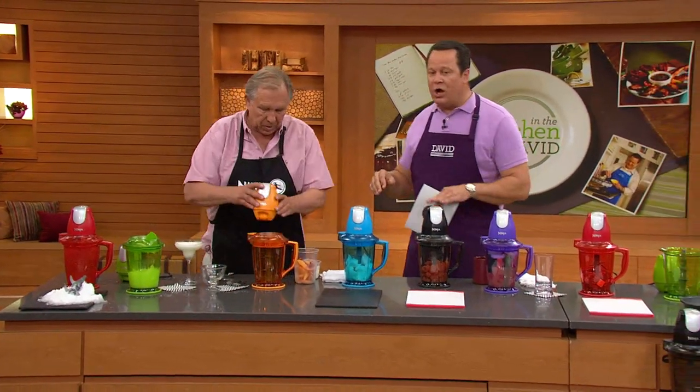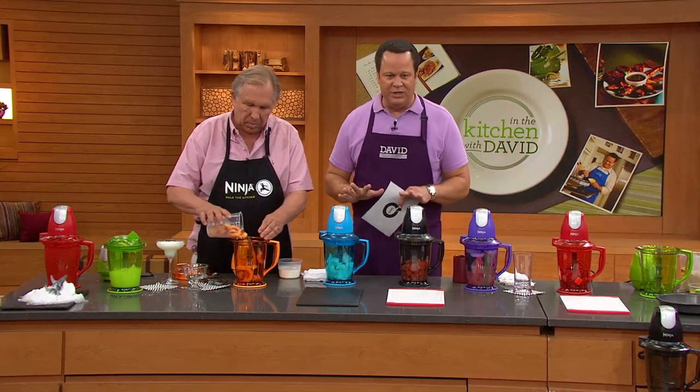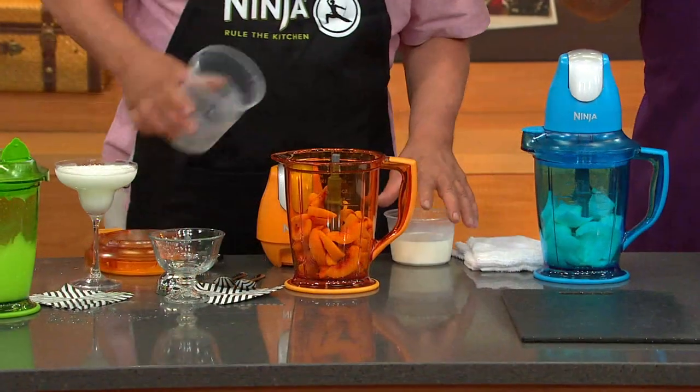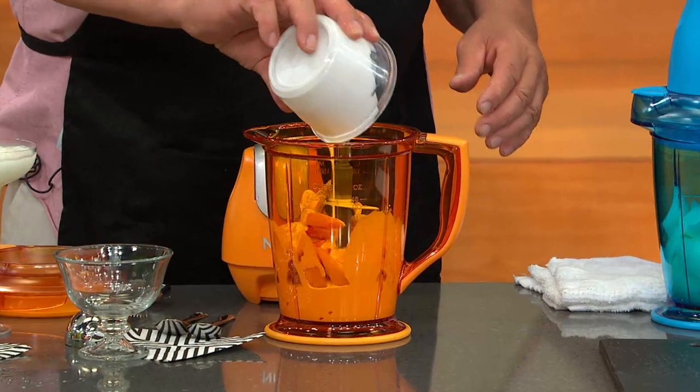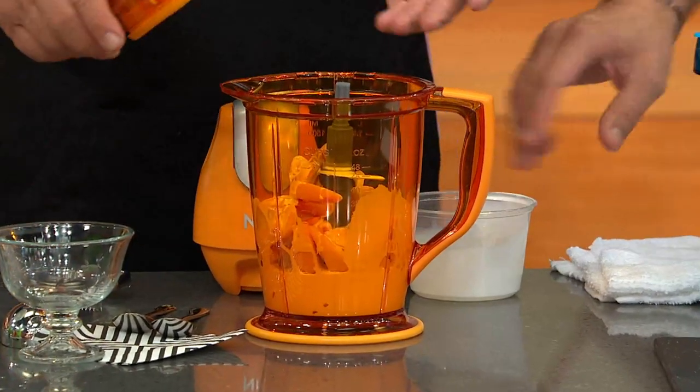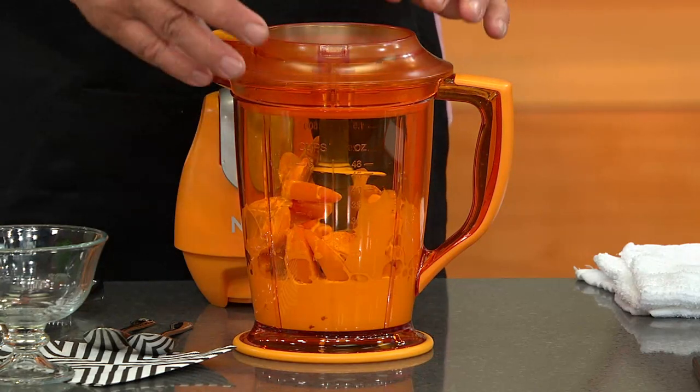Let's move on and talk about one of the most commonly requested recipes for the Ninja, and that's to make homemade ice cream — and make it in seconds. You begin with frozen fruit, and what could be nicer in the summertime than frozen peaches? Tonight I'm using light cream and Splenda. So you have three ingredients here — you're controlling what's in the ingredients.